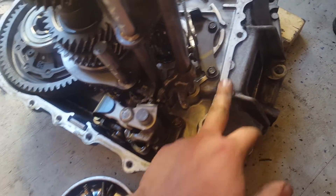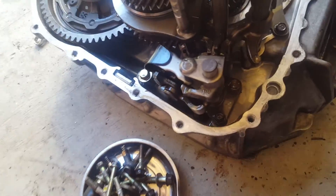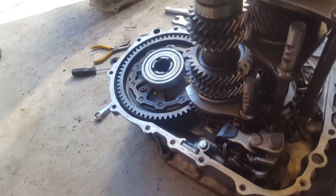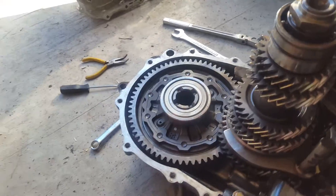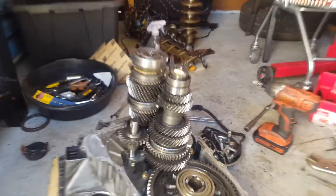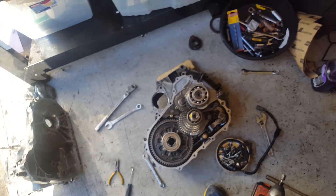Something I'd like to mention: I already had this transmission previously apart, so I did not reassemble it with Honda bond. Normally there'll be a bead of Honda bond sealing both surfaces together, which may make it a little harder to separate. In those cases, just as we did here, stick something in between and pry it up or use those pry locations. Once you have it open, you can inspect or change out any parts. This is an LS transmission. If you have any questions, feel free to ask — comment, like, subscribe, and hope to see you next time.